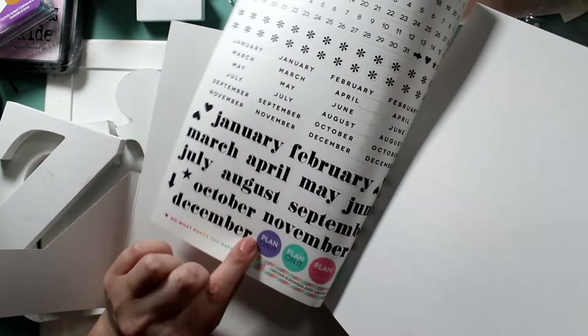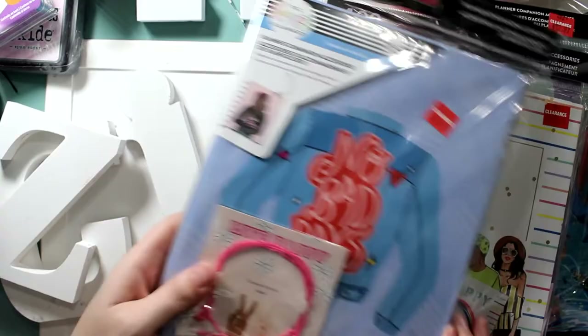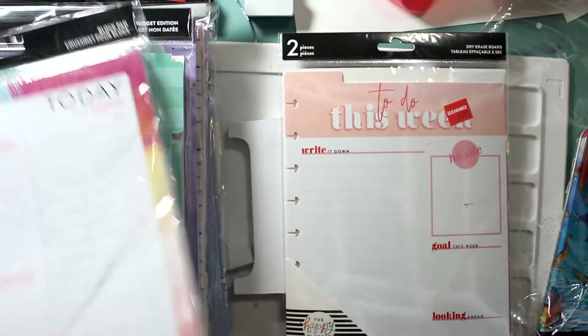I spent a lot of money, but for what I got, I was really excited. These were marked $7.47 and she got them for $5.60, $2.98 and $3.73 at the end. The clay mask — instead of $15, she got it for $10.